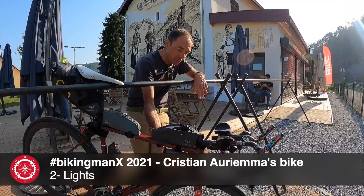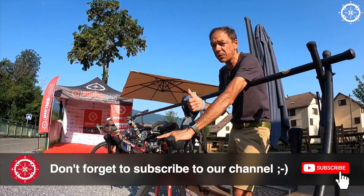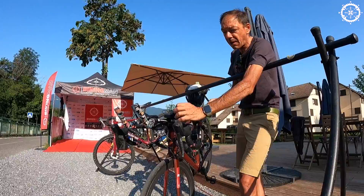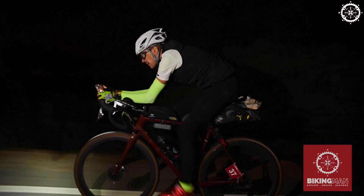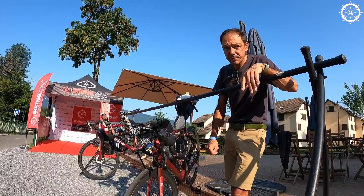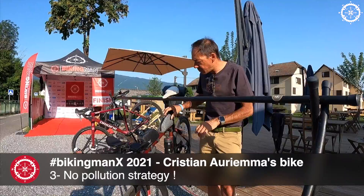This battery here powers the lights. My light is very powerful because for me, safety at distance during the night is rule number one. I want to see the road ahead. I don't want to use a small or weak light just to save a few grams — no. I want maximum visibility. So that's a Lupine? What's the power? More than five thousand lumens. Five thousand? Yes. Wow.